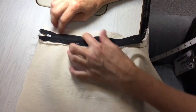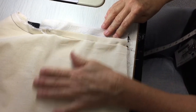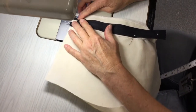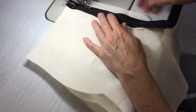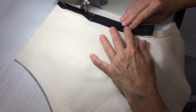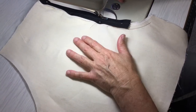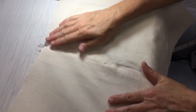Next, sew the other side of the zip onto the fly facing. Make sure you don't have the leg or anything else caught in when you sew — only sewing this down onto the fly facing. Start at the top and work your way down. It's not as critical to get close to the zipper teeth on this side. Sew down to the same point at the notch. That's sewn in there nicely and sitting flat.